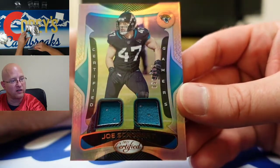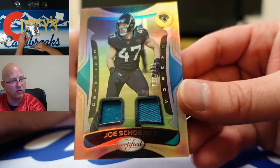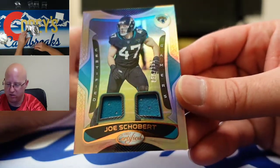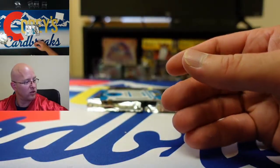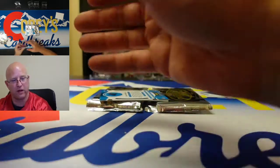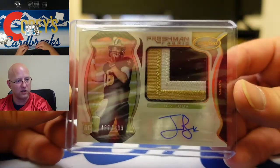Numbered to 199, certified gamer with the Pittsburgh Steelers now. Get the Ian Book — there's that Ian Book card.